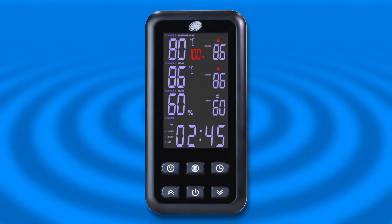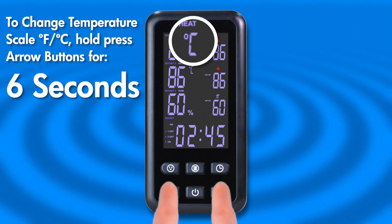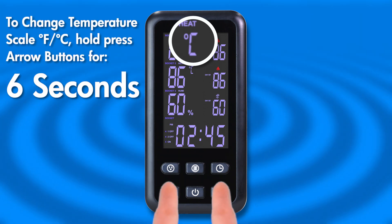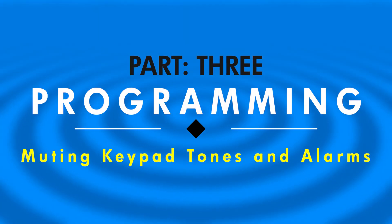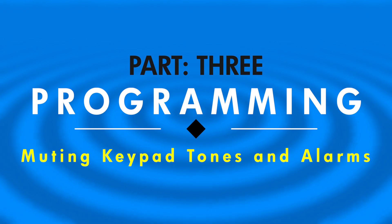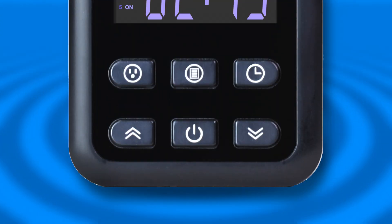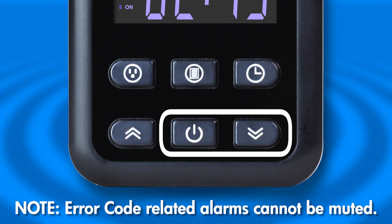Once finished, you should now select your preferred temperature scale. Swap between the Fahrenheit and Celsius scales by holding down both arrow buttons for six seconds. If at any time you wish to mute all keypad or alarm tones, simply press and hold the Power button and Down arrow for six seconds.